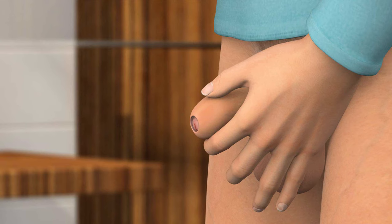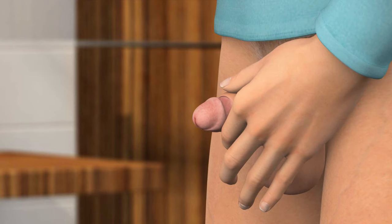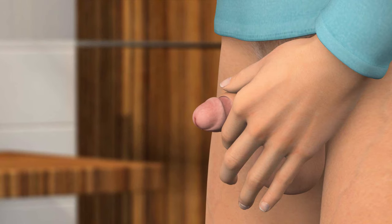Gently pull the foreskin back and wash the head of the penis. To remove any bacteria that might be present at the opening of the urethra, you should wash in a circular motion starting at the urethra and working outward. Use each wipe only once.